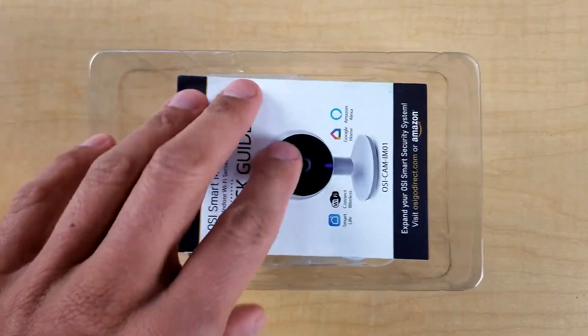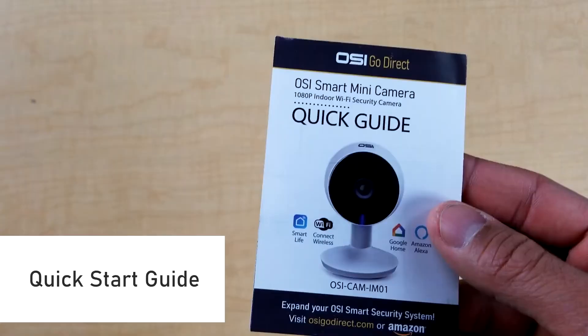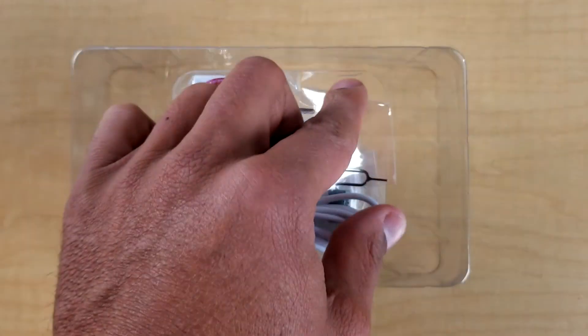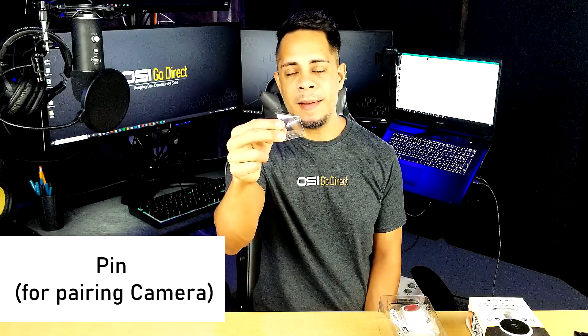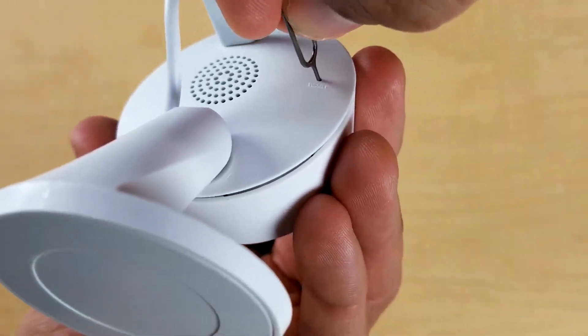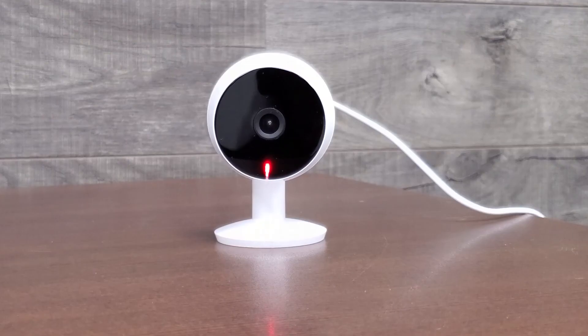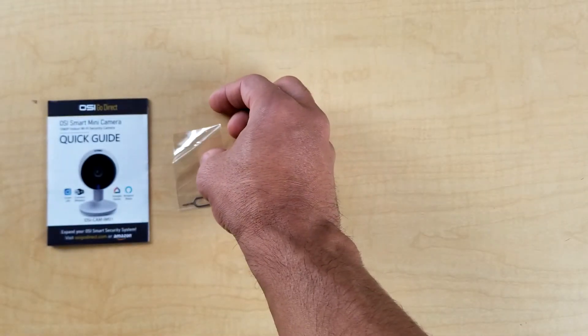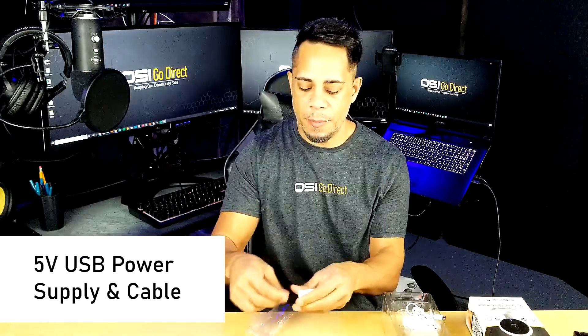Here we go. The first thing we see is a quick start guide. And one pin — you will use this to put your camera in pairing mode so you can connect it to your 2.4 GHz WiFi network. You will also use this if you later get a new WiFi router and need to reset your camera and put it in pairing mode to reconnect. And we have one 5-volt USB power supply and one mini USB cable.